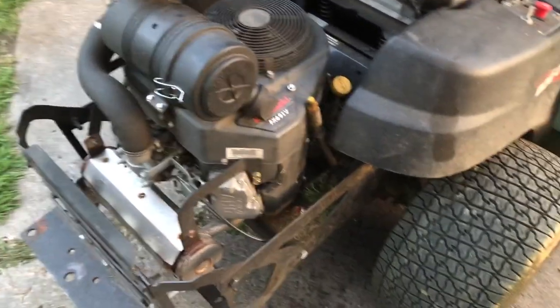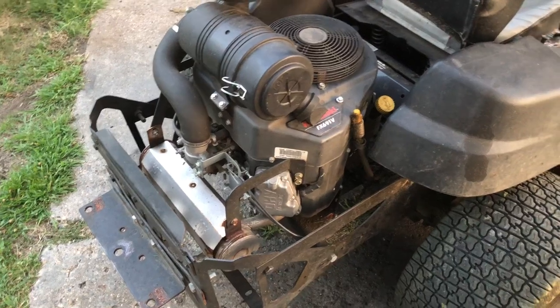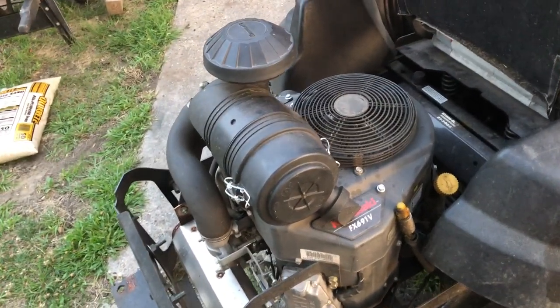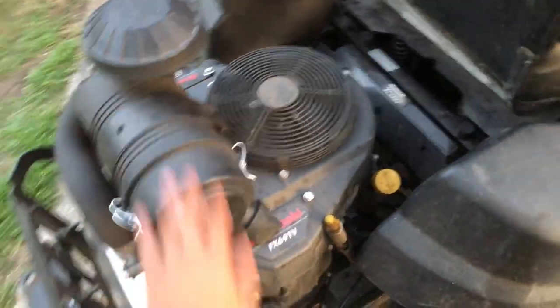I'd rank the engines as Kawasaki being the best. Briggs & Stratton Vanguard is pretty good, underneath Kawi though, and the Kohler is at the bottom. The pricing is comparable, so I would just always go with the Kawi engine. This engine hasn't let me down — I haven't had any real issues.